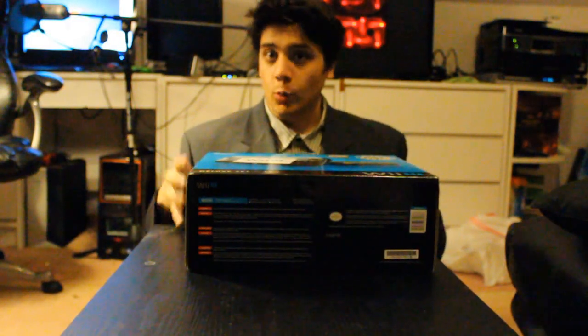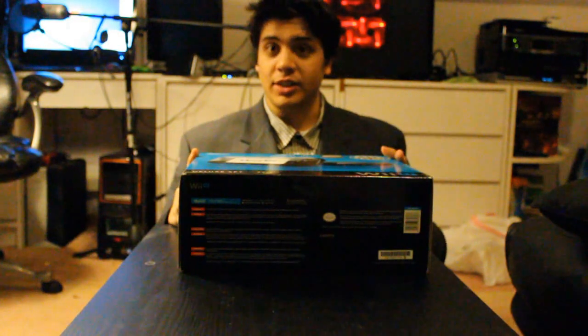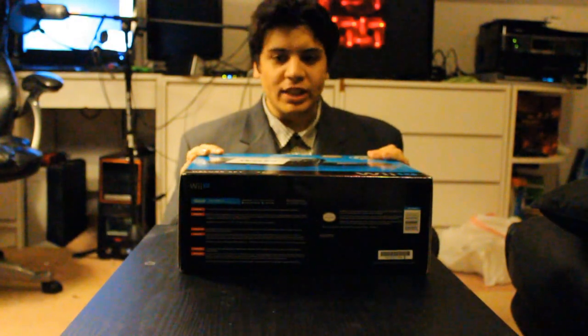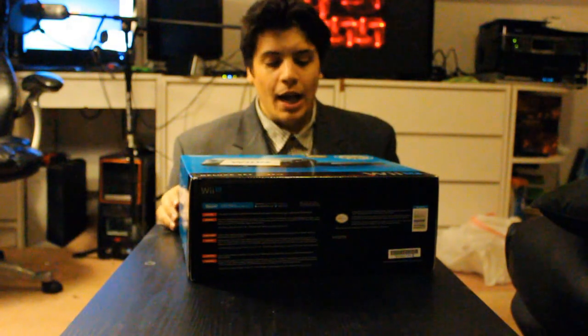Hello and welcome to a sit-down unboxing of ChillCast and the Wii U. We're not going to unbox me, that would be weird. I'm wearing a suit - we don't unbox people in suits. Why am I sitting down? Because this is the only table I have. I like sitting down, it's comfortable, and I feel like we get a connection. I'm sitting down, you're sitting down at the computer - maybe you're sitting in a car watching this on the phone. We share a common connection, and that's brilliant.